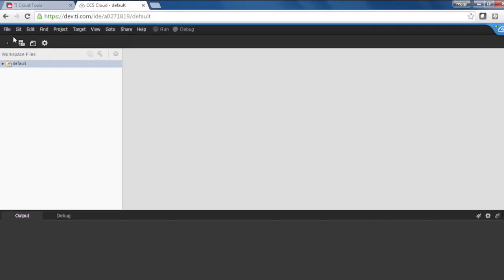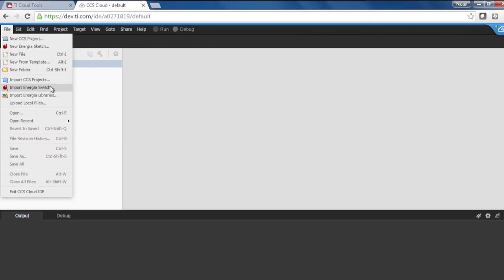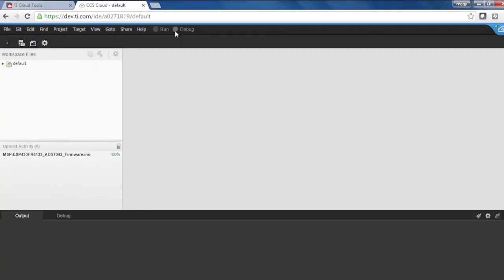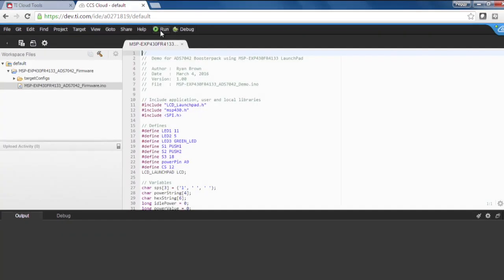In the CCS Cloud window, go to File, Import Energia Sketch, and select the file you just downloaded and saved. Click on the Run button to download the code to the Launchpad. After going through the first-time installation steps, you should see a screen that looks like Code Composer Studio.